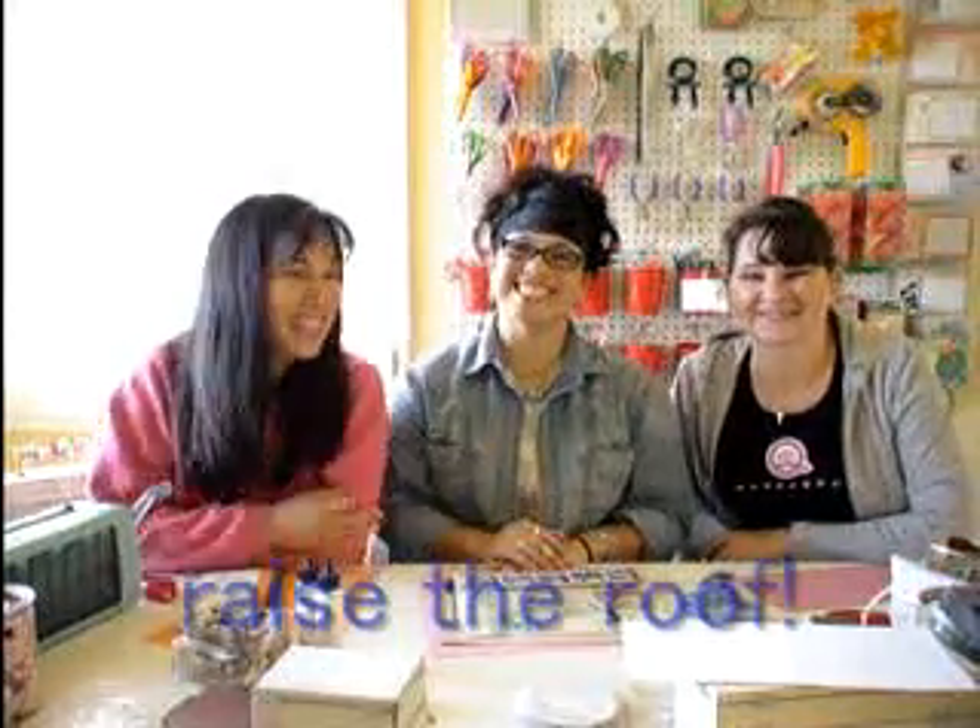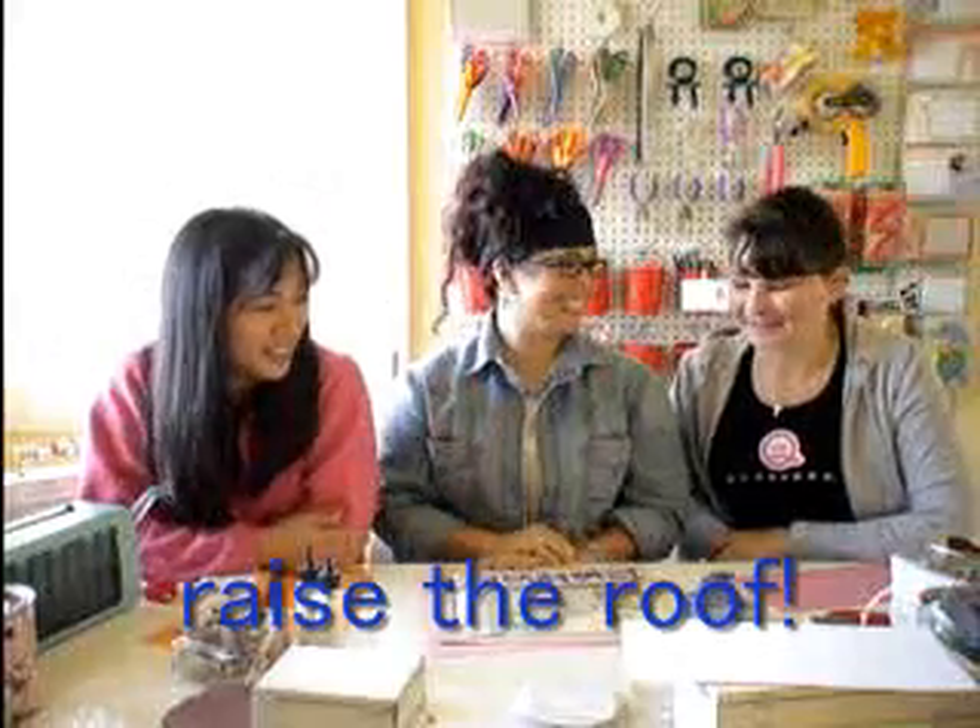Hi everyone. I'm Leah. I'm Johanna. And I'm Donna again. Yay, Donna's here again. So what do you have for us today?